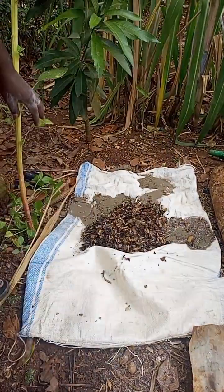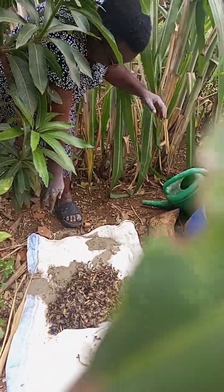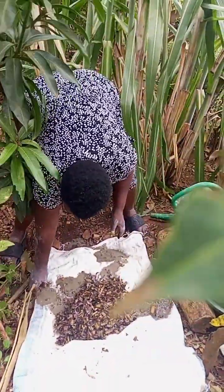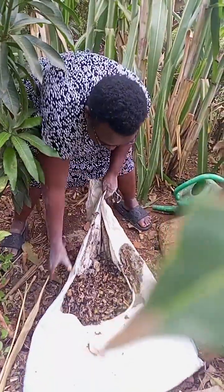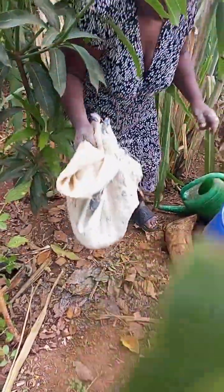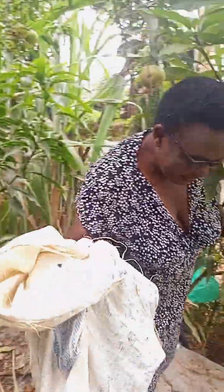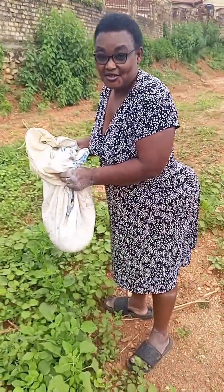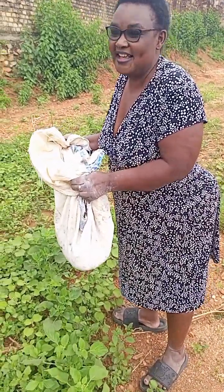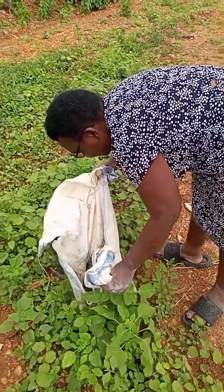Since this is a shed, we are going to take them to the sunshine and spread them. Water is still dripping. We are going to dry them and then after that put them in the pod. I'm going to spread them here in an open environment where there will be sun.